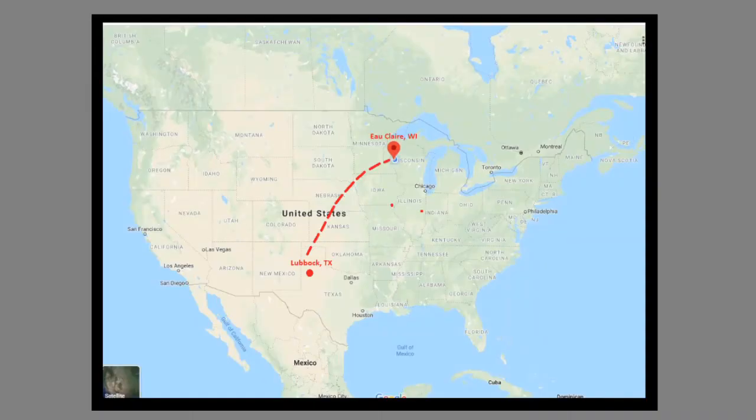I'm really excited for today. I'm trying a new soap — it is Pages by Hub City Soap Company. I'm really excited to try this soap because it's made in Lubbock, Texas. I'm originally from Lubbock, Texas. I now live in western Wisconsin, a little town called Eau Claire.